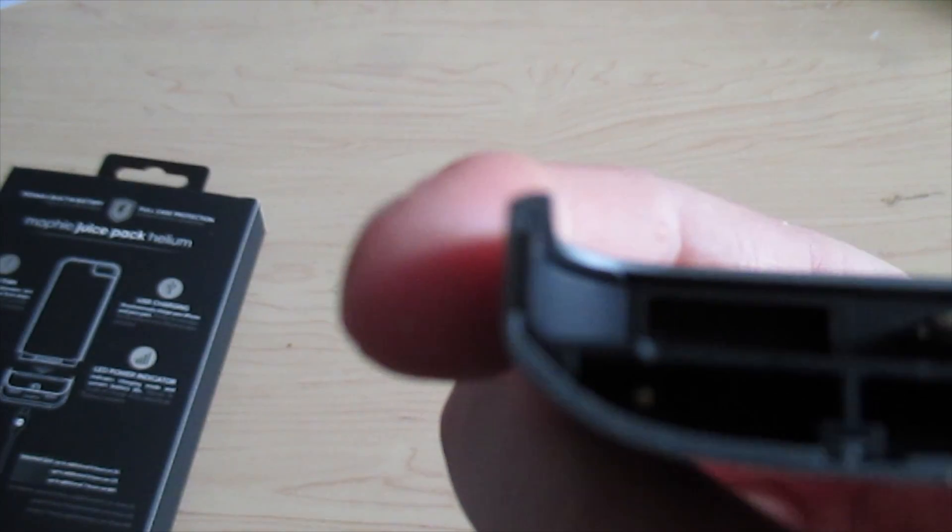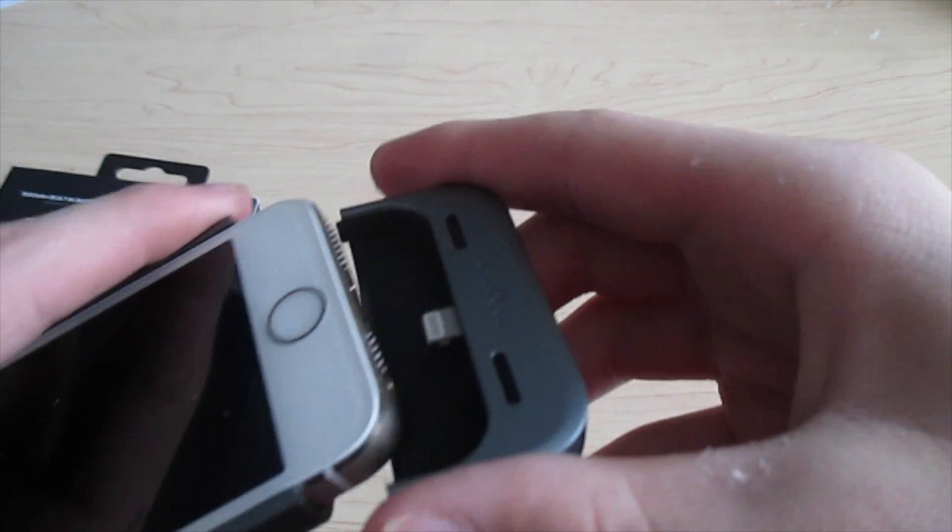The battery is in the top part of the case. You can see the little connectors down there that connect it.